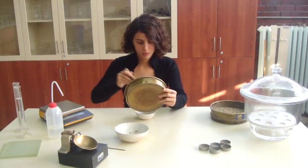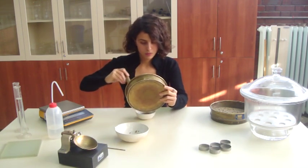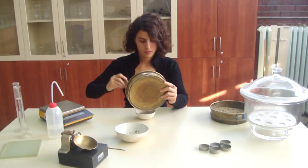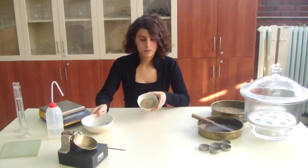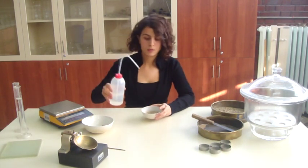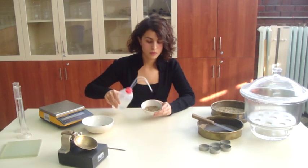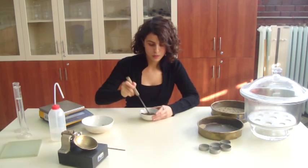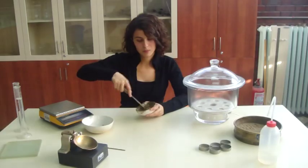Take at least 200 grams of air dry soil remaining under the sieve. Add distilled water very slowly. Using the palette knife, mix the soil thoroughly until it becomes a thick homogeneous paste. Be careful not to add too much water.